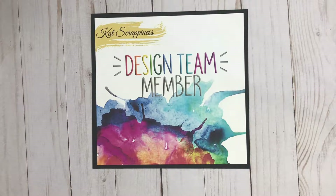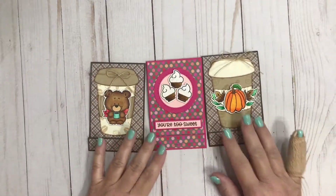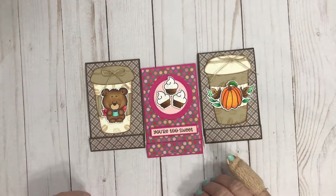Hey there! Happy Fall, y'all! It's Lisa from the Cat's Scrappiness Design Team and I have a fun project to share with you guys today. The holidays are right around the corner and gift cards are a very popular gift giving idea, and I made these matchbooks to house the gift cards. I'm going to share this project with you today.